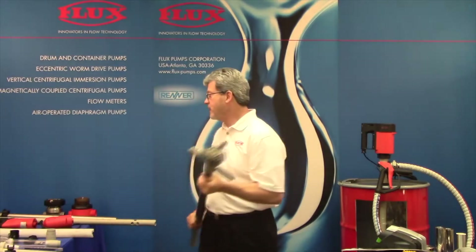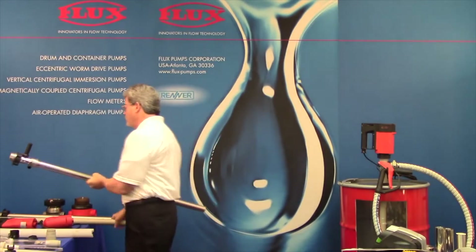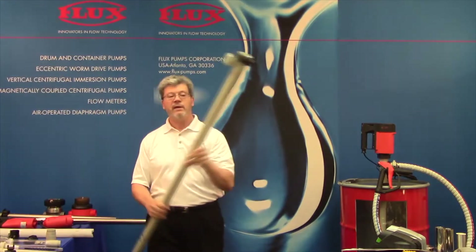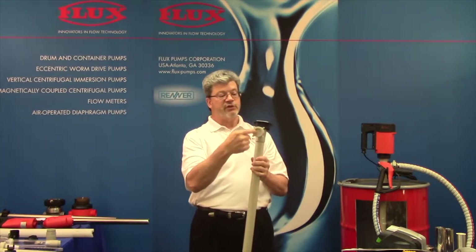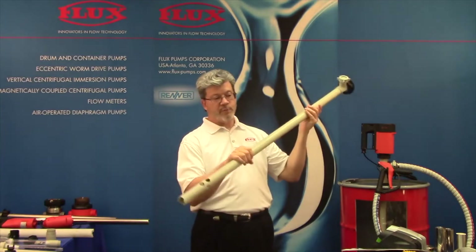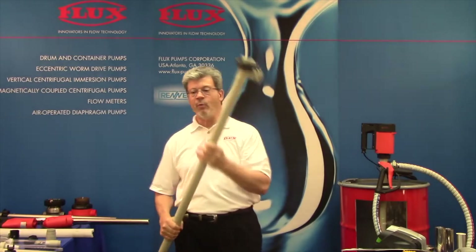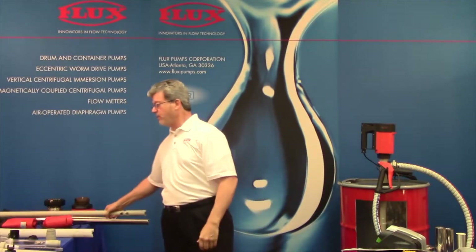We can also take a regular 430 pump, close off the discharge with a blank cover, drill permanent holes, and we've made it strictly a mixer from one of our pumps — and that's a big money saver.